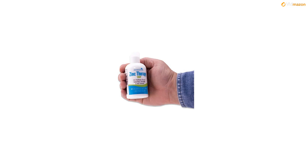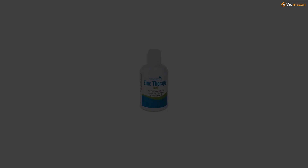Use on affected skin or scalp in place of your regular soap or shampoo. In case of accidental ingestion, contact a physician or poison control center immediately. Rinse with water. If soap comes into contact with your eyes, the zinc pyrithione will sting.